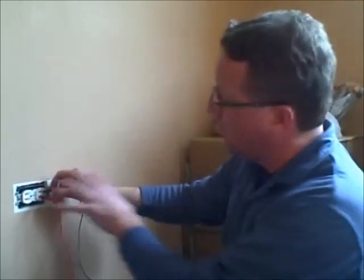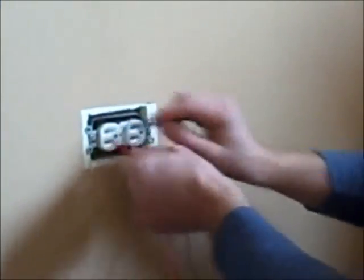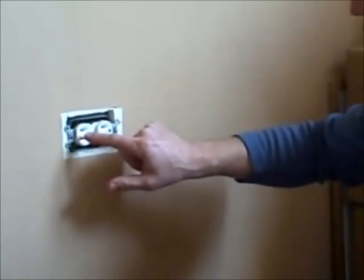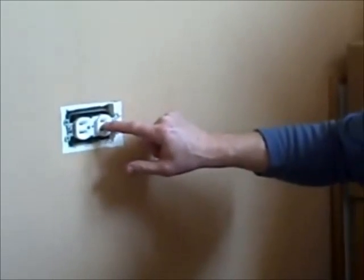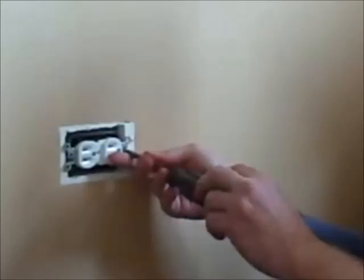Whenever you're working on a circuit, always turn the electricity off. I always like to check both sides. In some cases, especially in kitchens, you'll find that one circuit runs to one side and another circuit runs to the other side. So make sure we turn the electricity off, and then we're just going to remove the old receptacle.